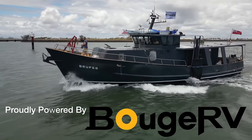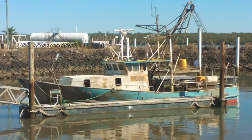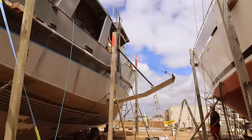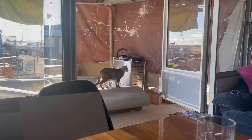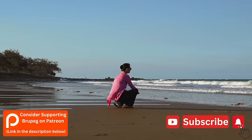Brupeg was a sunken fishing trawler that was stripped out and ready for the scrapyard. She's just completed a 10-year rebuild that's brought her back to life. With the help of volunteers and funded by our Patreons community and subscribers, she'll be crewed by passionate people from around the world. If you'd like to be involved and support the project, please consider joining us on Patreon or subscribe to the channel — there's a link in the description below.